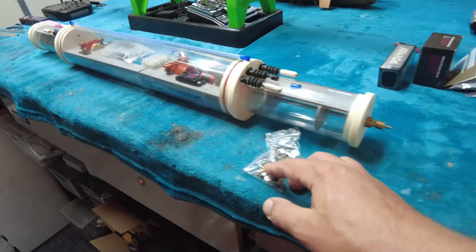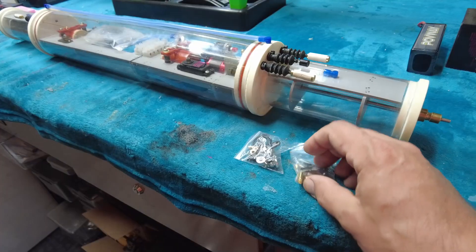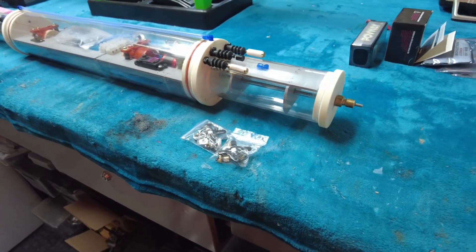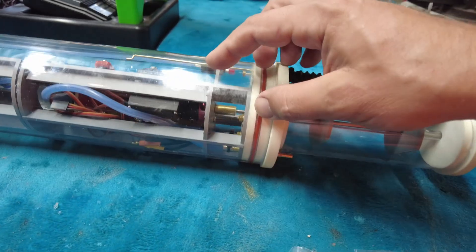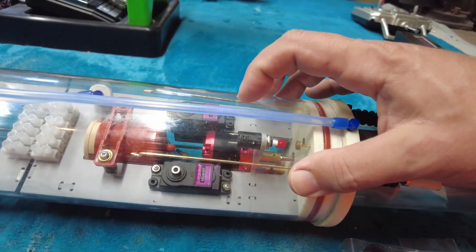So this is the unit as it comes out of the box. You can see we've got some spare parts left over from brushless motor installation inside. This is optionally outfitted with a brushed motor as well.